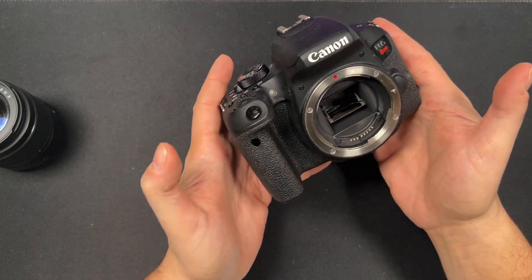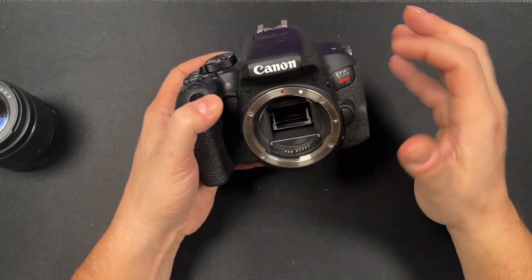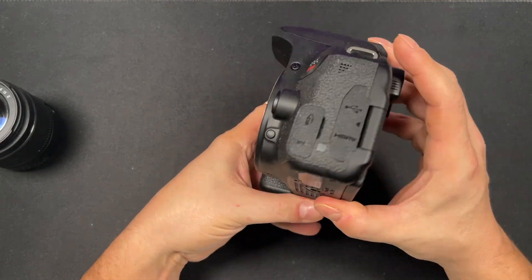Holding onto it is really easy. You have the Canon logo, EOS logo, and all your stuff in the middle. This has a 24.2 megapixel sensor built in with Wi-Fi, NFC, Bluetooth, and all of that good stuff.